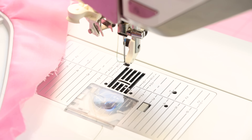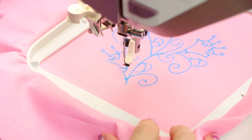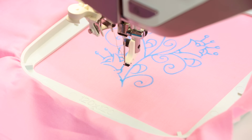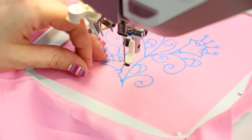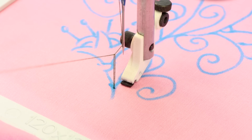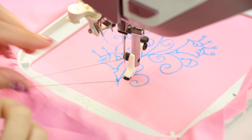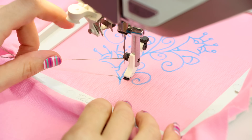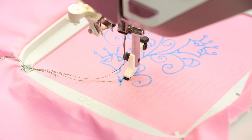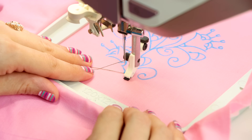Now we're going to lift up our foot lever — even though we don't have a foot on — and get the embroidery hoop in here. We're going to start wherever you would like; I'm going to be starting at the bottom. Before we do anything, we're going to take the hand wheel on the sewing machine and pull it towards us one rotation, then pull up the bobbin thread. So now you've got two threads, and we're going to make sure we end up stitching over these to secure our embroidery design.